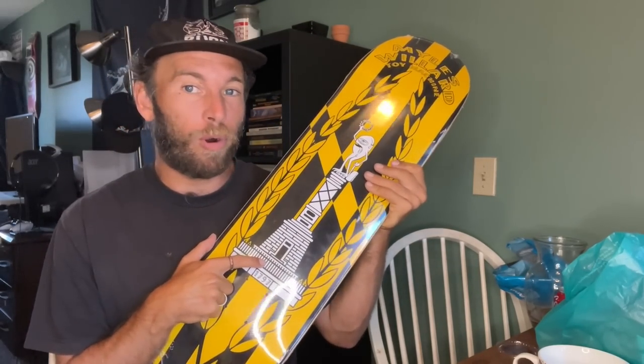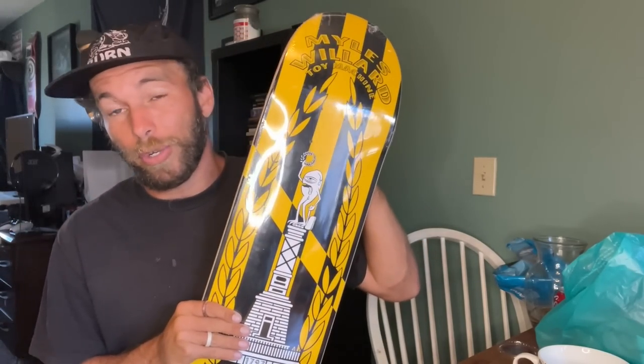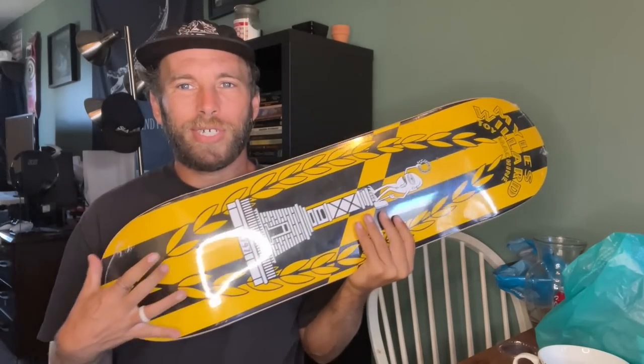My buddy Miles Willard's Toy Machine pro model has a much wider nose — that's my ideal nose shape. Think about what tricks you'll do with it. If you do a lot of nose slides and tail slides, check how much your foot hangs off. That's one reason I went up to the 8.75 or nine-inch boards — at that size, even a narrower nose is big enough that my foot won't drag. If you're not a flip trick person, keep stepping up sizes until you find the maximum that doesn't affect your tricks.